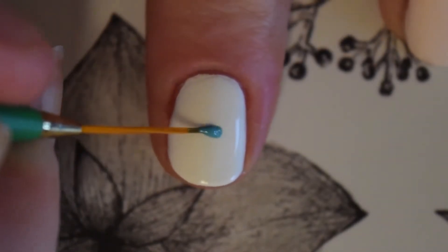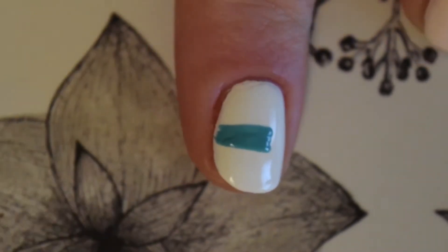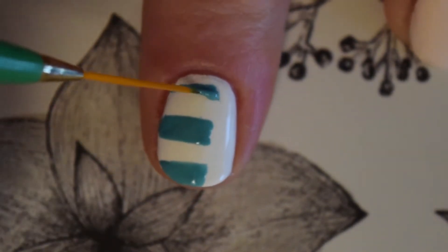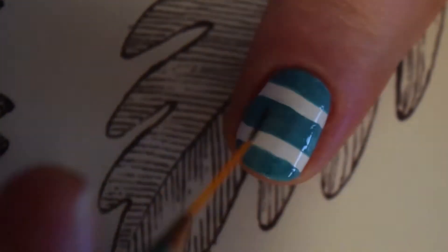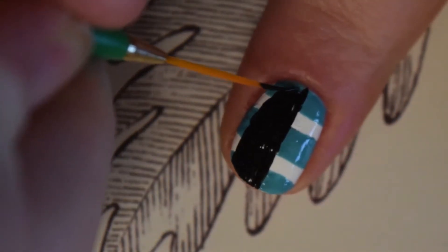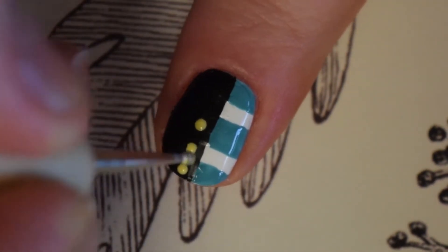On my index and little finger I painted the design of her shirt and jacket, mirrored to each other. Starting on top of the white base I painted three thick horizontal blue stripes across the nail, trying to leave an even space between each line so that it was alternating in even white and blue sections. After that I painted a vertical line down the centre of my nail using black paint and filled in one half of the nail. I'm comfortable painting freehand but this nail would be great to do with striping tape. I finished this nail with six small yellow dots on the black close to the centre.